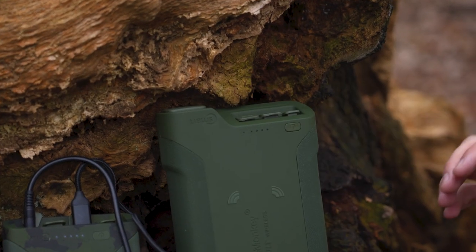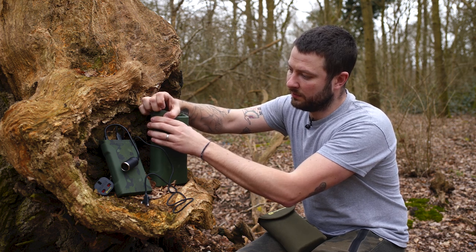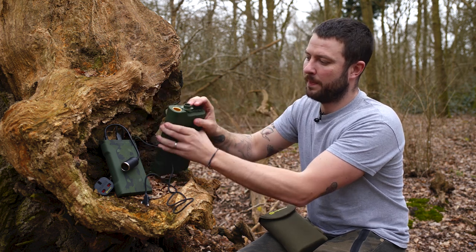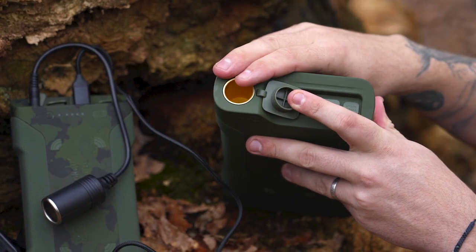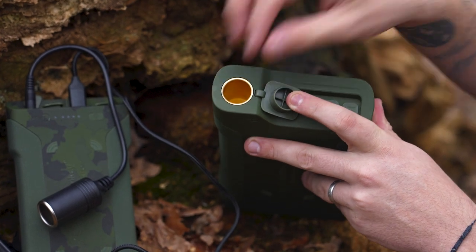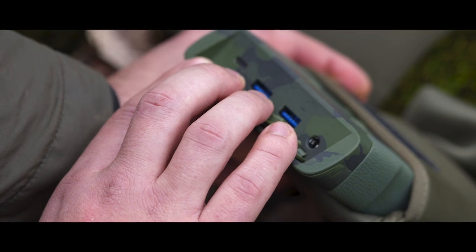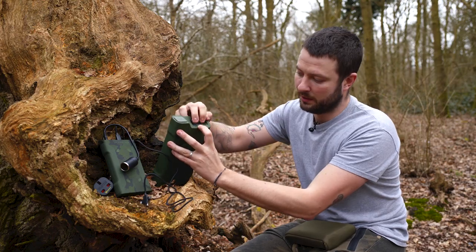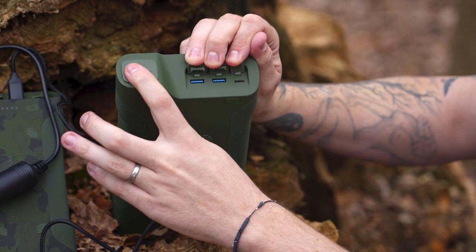As you can see here, the large one and the slightly smaller one have got the cigarette lighter built into the top of them. So rather than needing the adapter like you do with the small one, it's already built in — you just jam your cigarette lighter end in there and away you go, you've got power. You've also got two USB ports and one USB-C port up top, plus the cigarette lighter adapter.